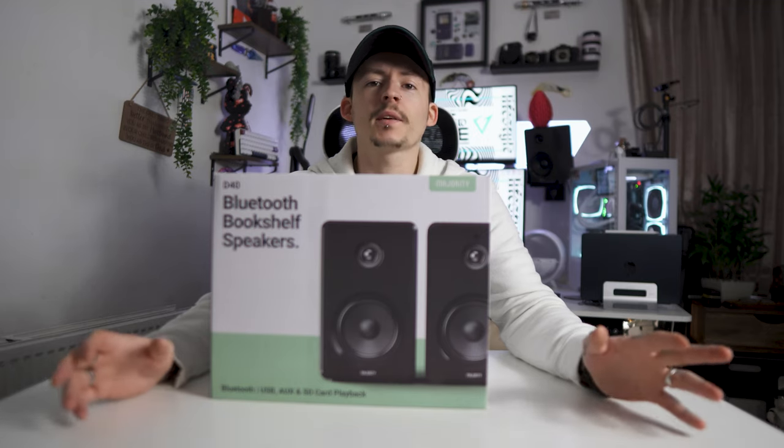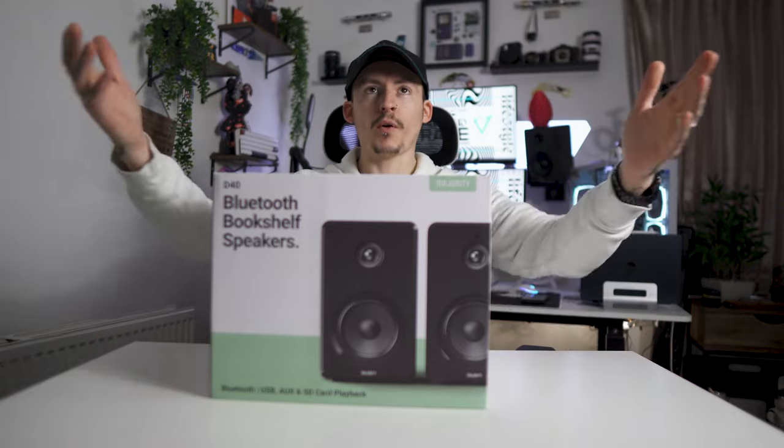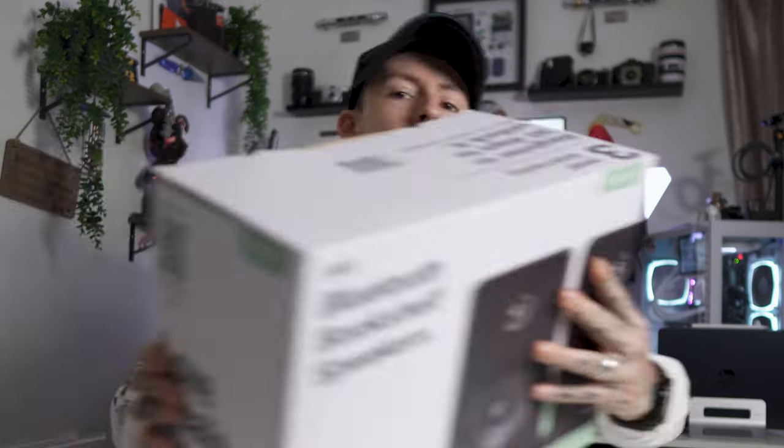If you're a content creator, a music guy, whatever it is, you're missing out if you do not have a set of speakers just directly blowing at your face. So today's sponsor is Majority Audio, coming in with this super light box — only joking, they're on the wall.